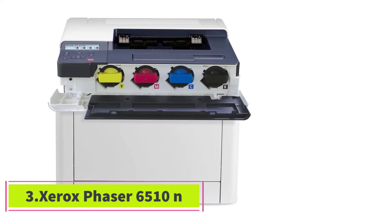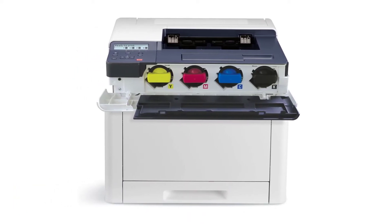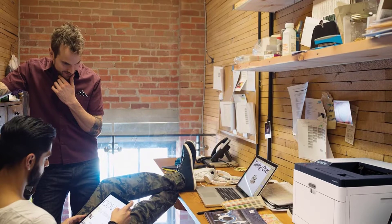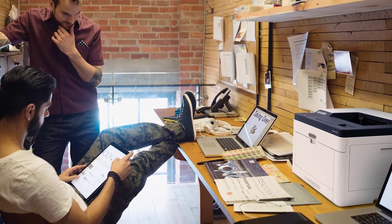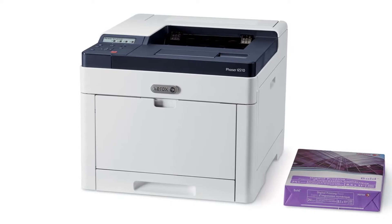The Xerox Phaser has a monthly duty cycle of 50,000 pages — quite a substantial amount. Although you may not do that many prints in your print shop, it is still handy to have a machine for large loads just in case. Moreover, the use of the new Xerox EA toner formulation increases print quality, reduces waste, and saves energy.